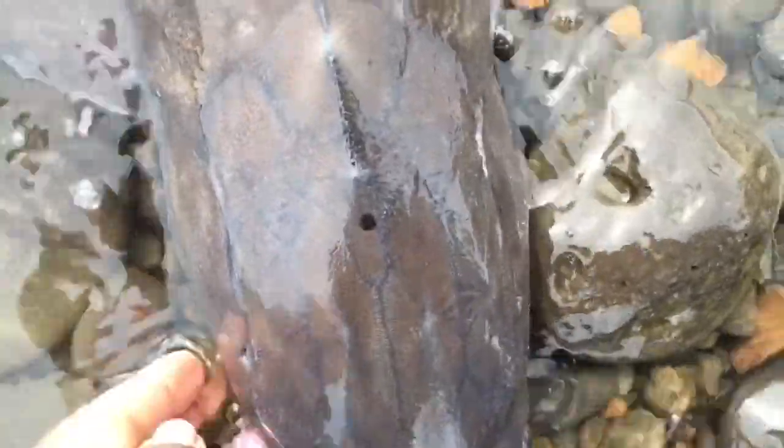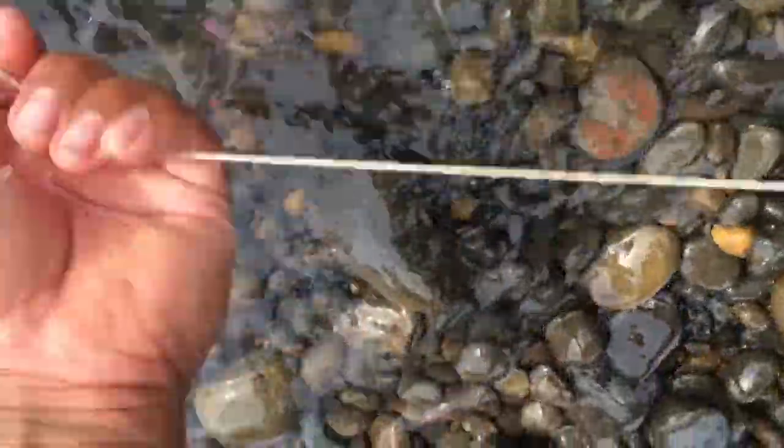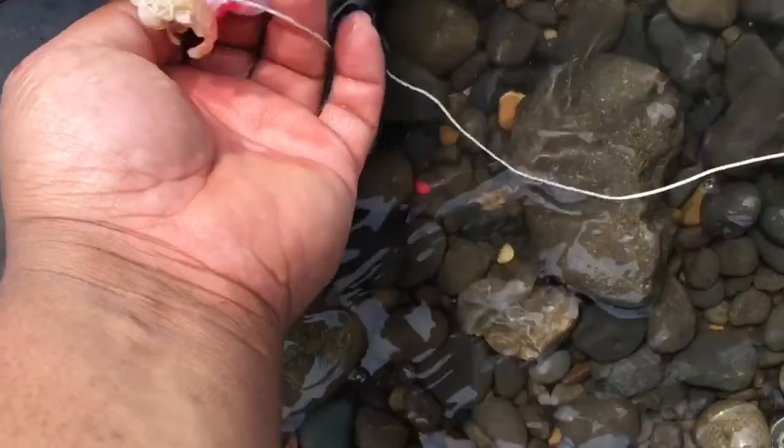We're using the eggs and the centipede combo — look at that beauty, we're not going to take them out of the water. That's a Barbie's hook — it's right in the corner, I think I can get it.